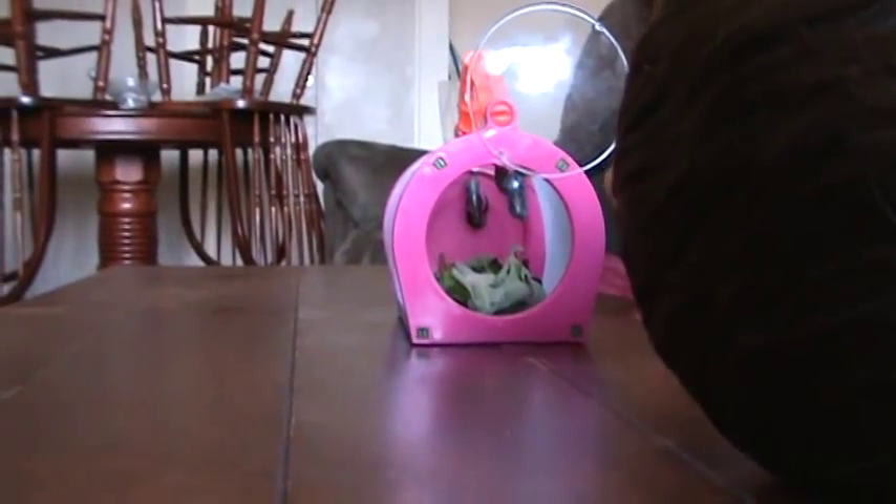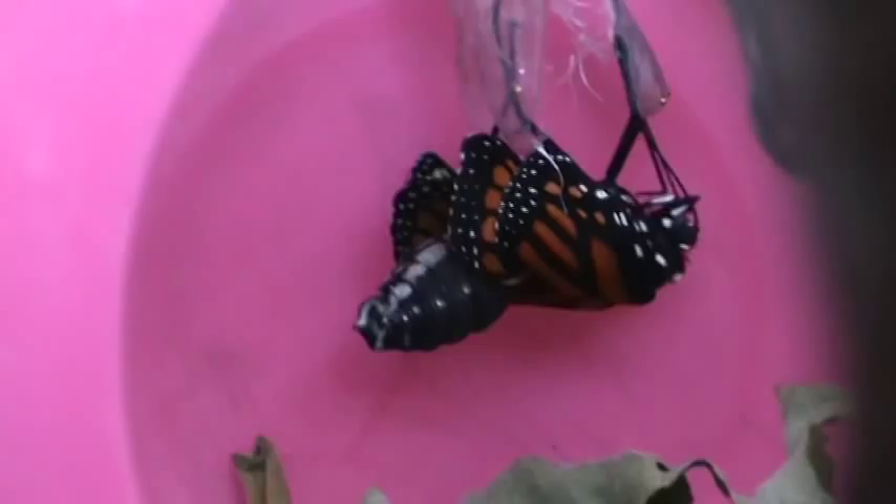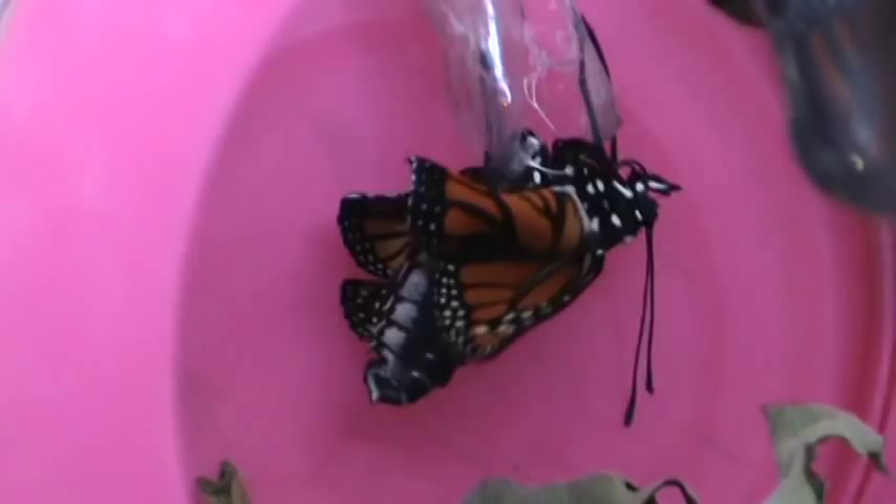Can I talk about it, Dad? Sure. This is a butterfly — a monarch butterfly, and it is coming out of its chrysalis. The chrysalis has been in here for two weeks, and the butterfly is just getting its wings out.